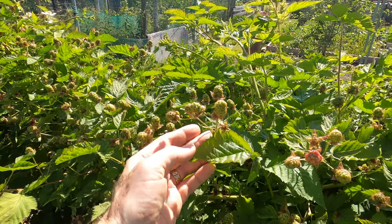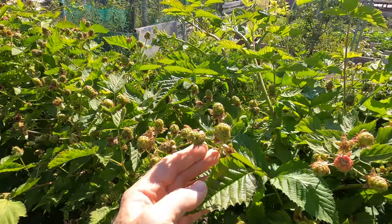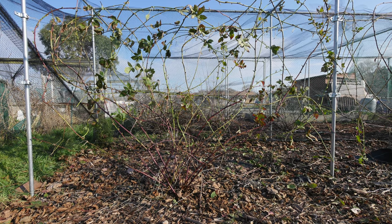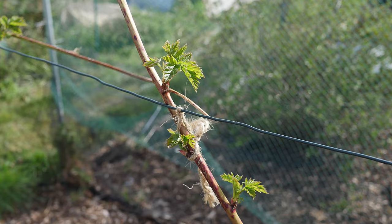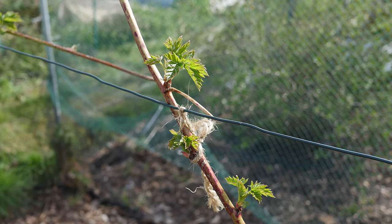I train my boysenberries on a frame created by strong galvanised steel poles, with thick wire strung between. I find it easiest to use a fan shape. The canes naturally spread out at ground level, so I tie the canes up using garden twine. The supports need to be strong to withstand the plants swaying in the wind when in full leaf.